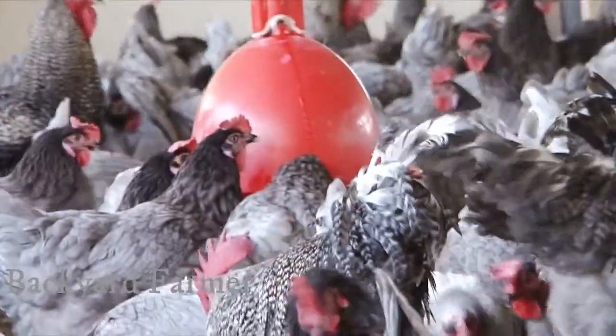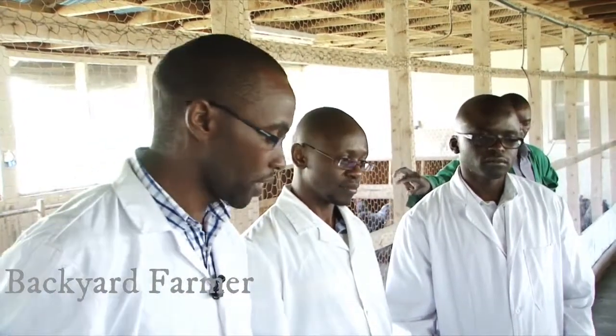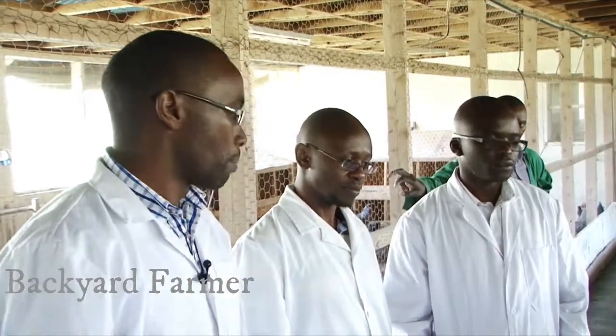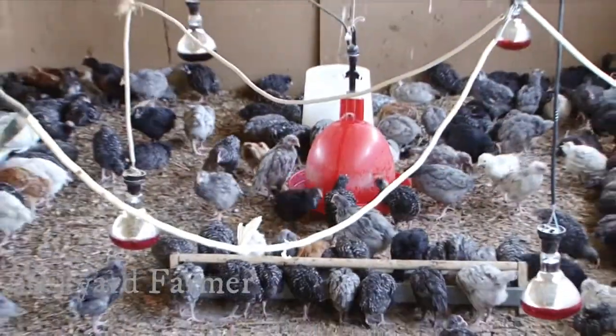Like this one, it's not squeezed — the chickens are very comfortable. The stocking density is a bit lower compared with what is supposed to be there. So with this litter, you can run it after two to three months. But on a weekly basis, you have to rake the litter — you turn it using a rake.